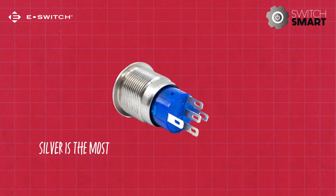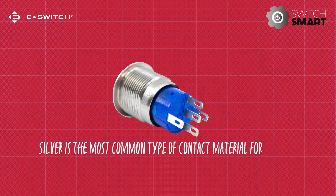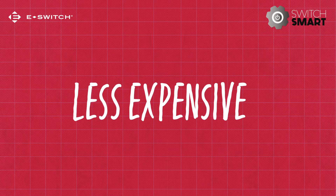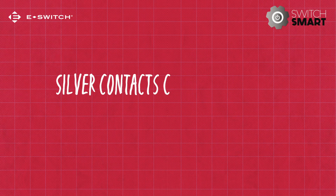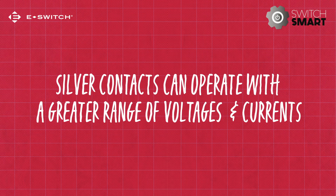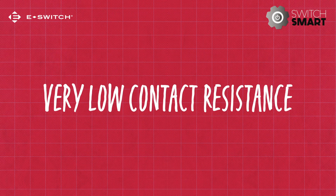Silver is the most common type of contact material for switches. There are a few reasons why. First off, silver contacts are less expensive than gold. Second, silver contacts can operate with a greater range of voltages and currents compared to gold. Third, silver contacts have a very low contact resistance.